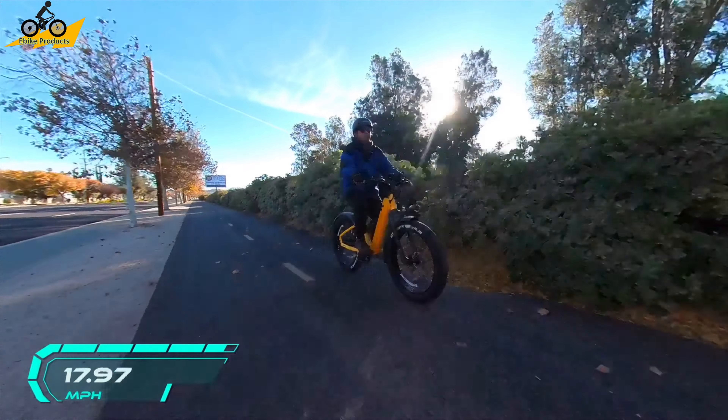Putting together the Velatric Nomad One wasn't actually too difficult. At 72 pounds, it was a little too heavy for me to lift up and out of the box, so I cut the front of the box and brought the bike out that way. Next, I put up a bike stand to elevate the bike and hold it without worrying about it falling over, so I could put flat-out tire sealant into the front tire and avoid any flats on our local trails.